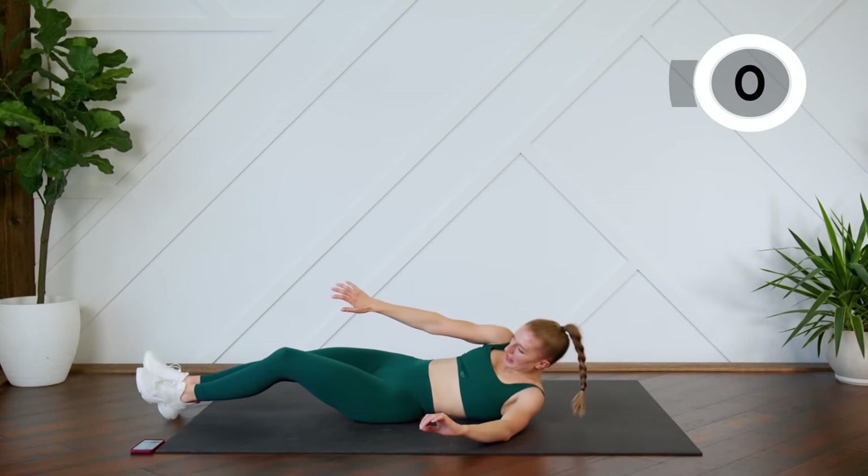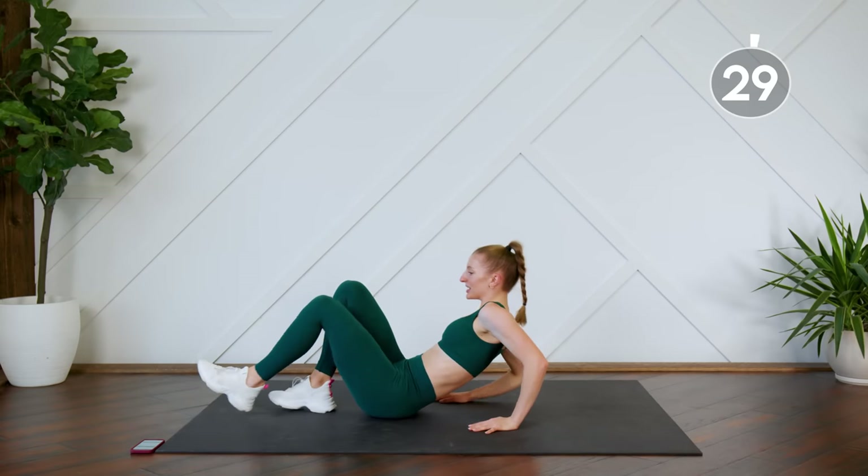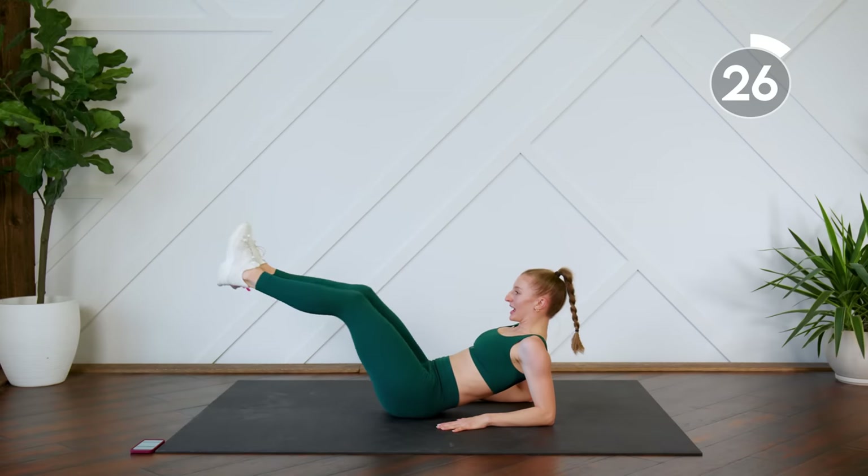Good. Up on your elbows — bring the toes, bring the legs in and out.